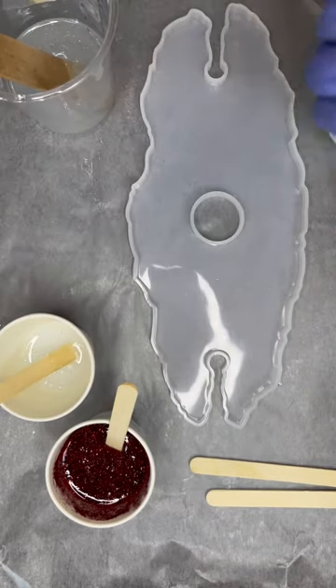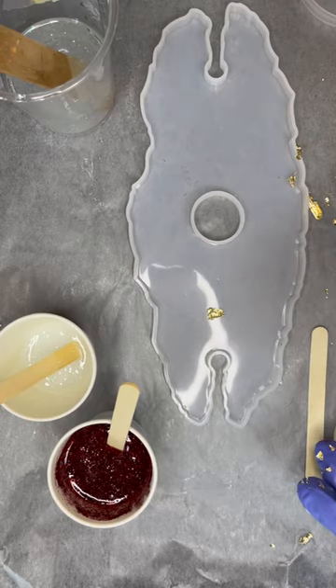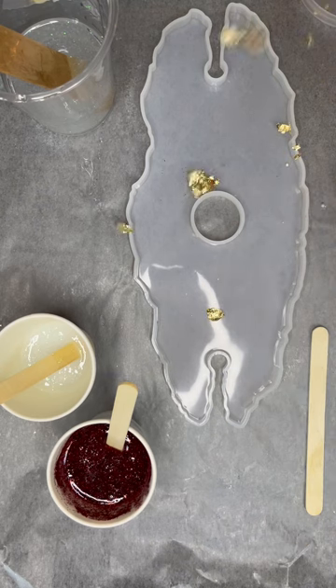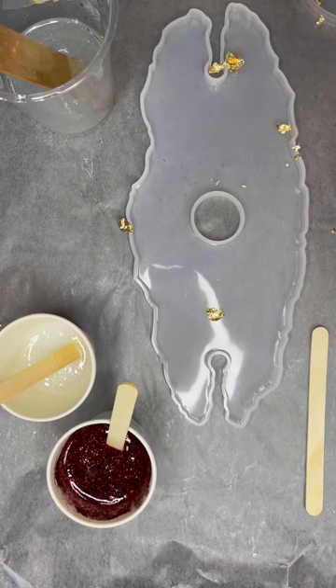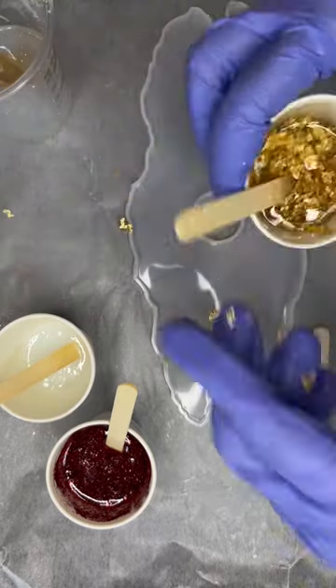In my final cup, I'm going to use my gold leafing. If you've seen some of my videos before, I just take chunks of it and throw it in. When using gold leafing, I used to break it up and waste a ton of time, but I've found you really don't have to do that. We're going to stir it up really well and it breaks up for you.